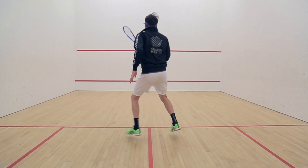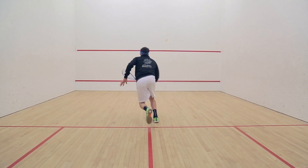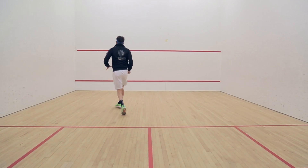We're going to look at things like the T position, the hanging position, the split step, and the lunge, and then movement patterns back out of the corner as you come back to the T.